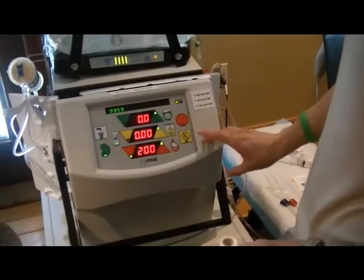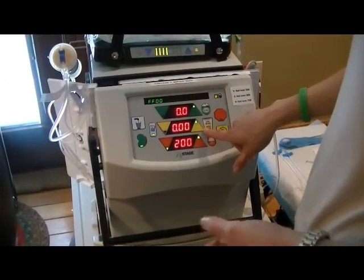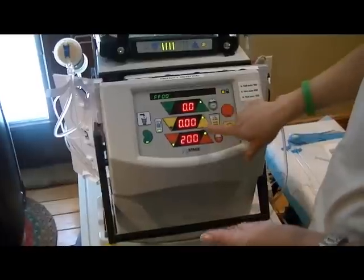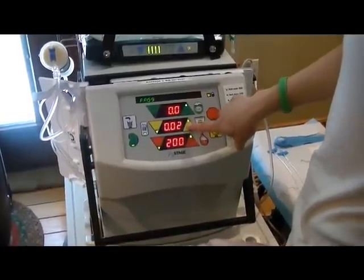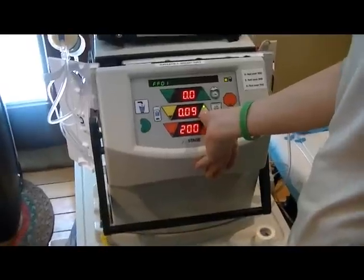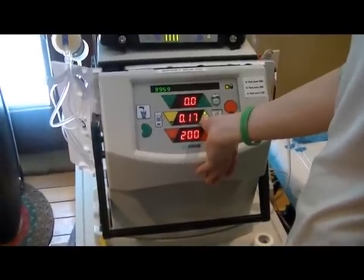We can set the machine now too. You always add 0.3 because that's how much he gets in the rinse back. So we'll set the machine here. This is the volume screen and a rate screen, and you set it to what you want it to be.